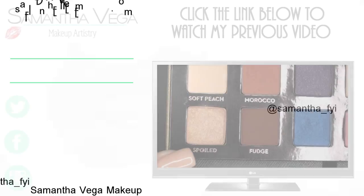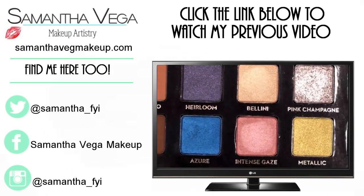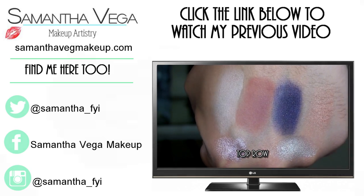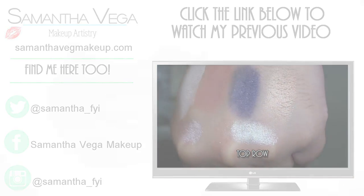If you guys have any further questions or want to know more about the company, please visit the links in my description box — there will be a link to House of Beauty and a link to my blog where you will see better swatches of all of these colors. Until my next video, I'll talk to you guys later. There's also a golden peach with a satin finish, and the next one is Pink Champagne, which is one of her titanium finishes.